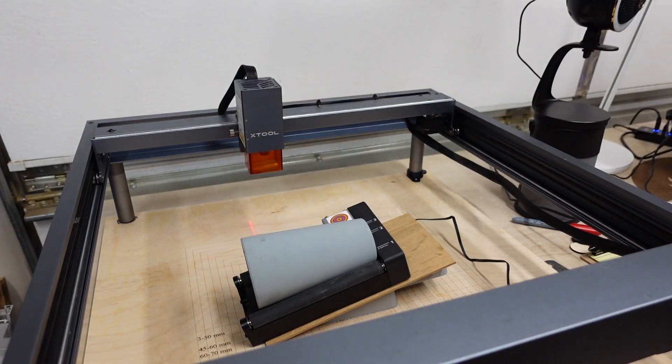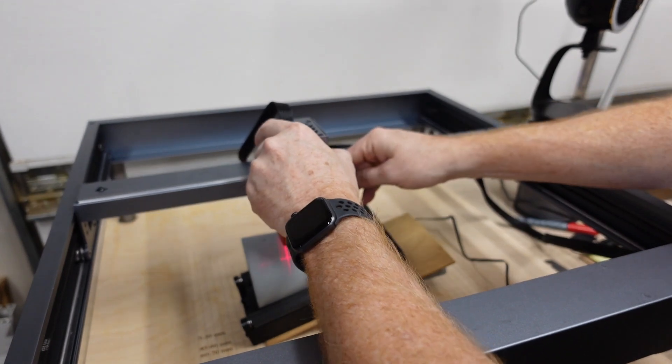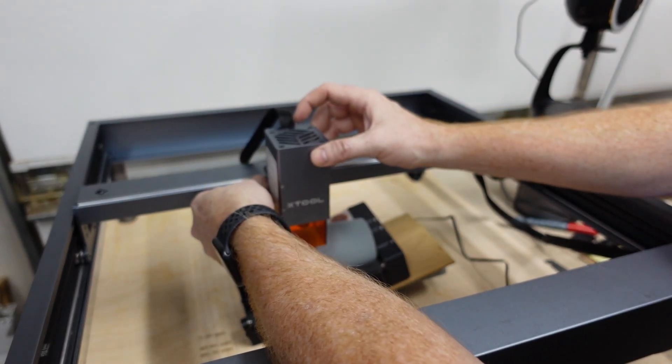Once again we are level. We're going to come over and readjust our focus again since our position has changed quite a bit.